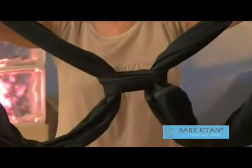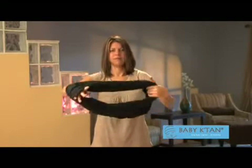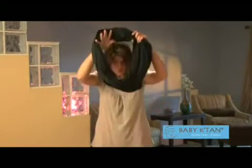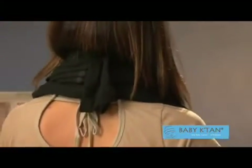To get started for all the positions, place the two loops together like a necklace. Make sure the back support band goes over your head and rests at the back of your neck. And you're wearing the Baby Catan like a necklace.